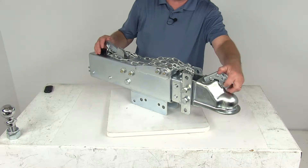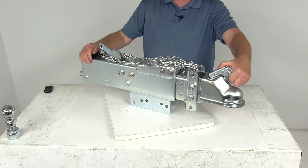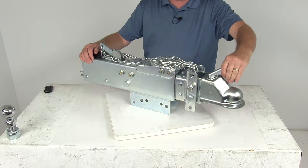The ball coupler has a nice trigger latch which will let you hook up your trailer to your tow vehicle. It has a circle grip right here which makes the latch very simple to use — just pull back on it, it opens up, drop it onto your ball, and then just release it and it'll lock into place.